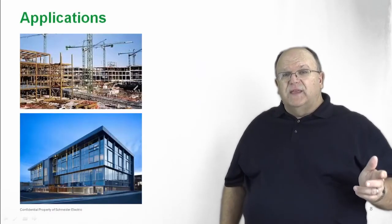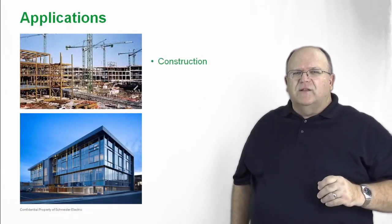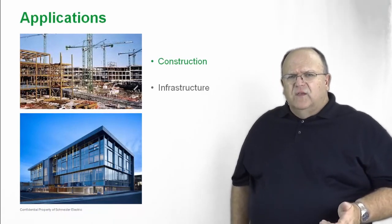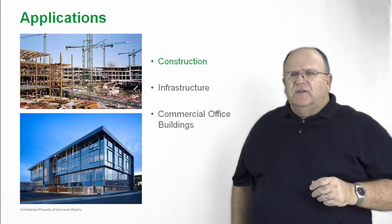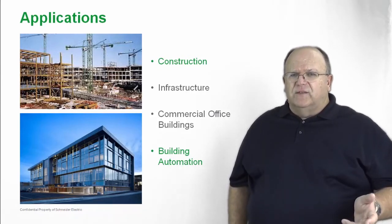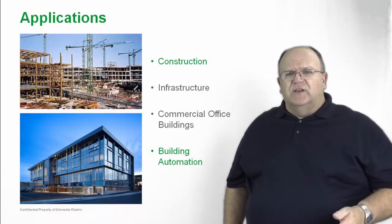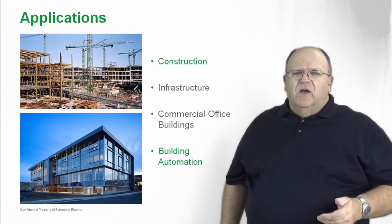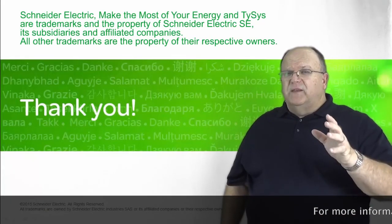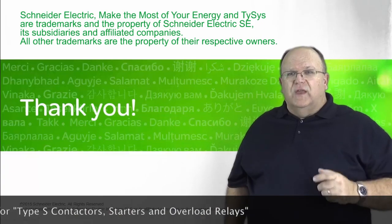Now let's take a closer look at some of the applications for Type S. Type S is the product of contractor's choice. Electrical contractors love the Type S because it's a rugged product, it meets all NEMA standards, and is easily applied and installed. You'll find it most commonly on construction projects and in a wide variety of commercial or industrial buildings. It's a market share leading product. Applications include construction, infrastructure, industrial applications, buildings, building automation systems, and mechanical contractors — all use the Type S starter. Thanks for spending some time with us today as we give you a quick overview of our NEMA line of Type S contactors, starters, and overload relays.